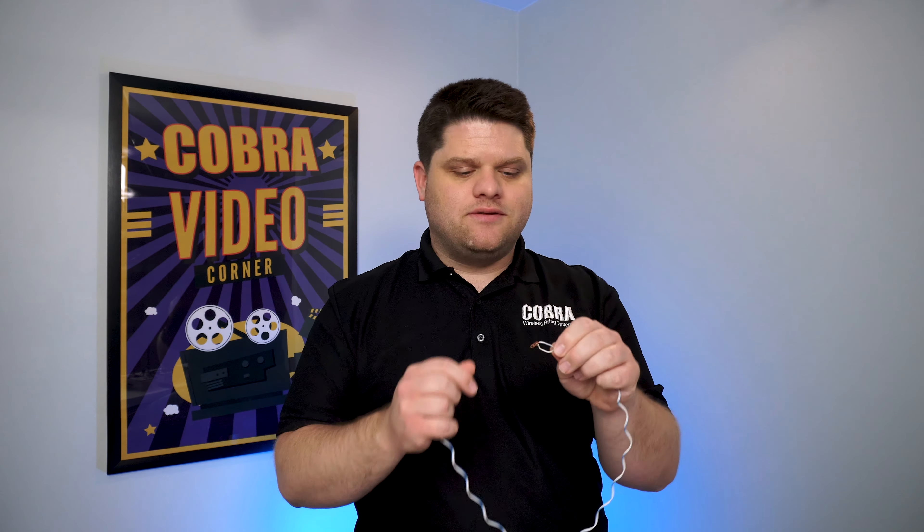From here, to sync the two devices, just press and hold sync on both until the module reboots. You'll see it's going to display your address information and go through the normal boot-up process. We are now synced.